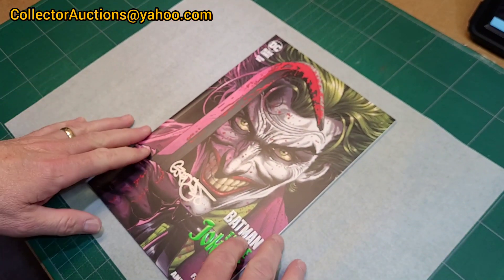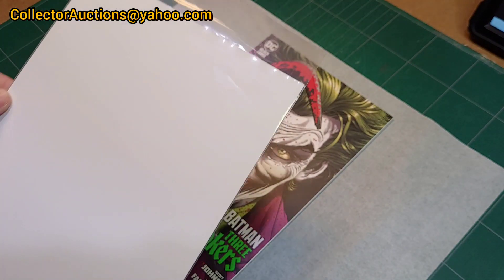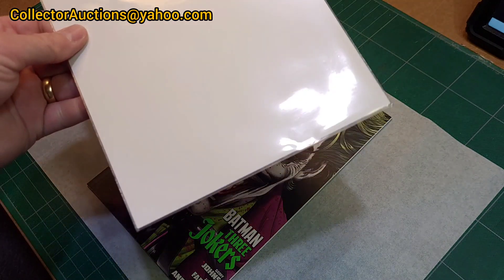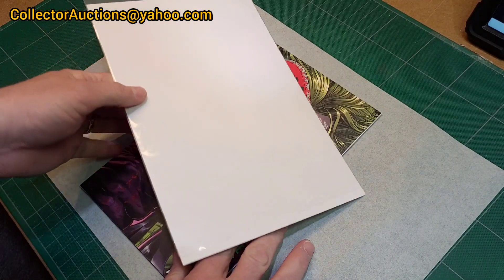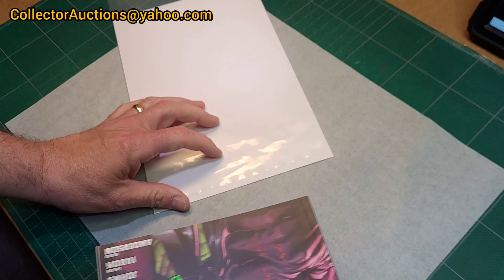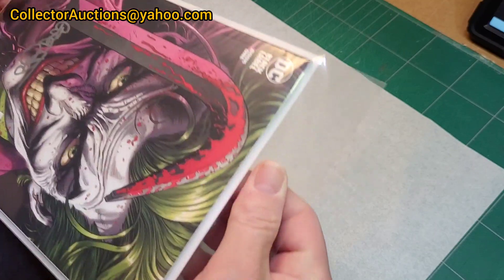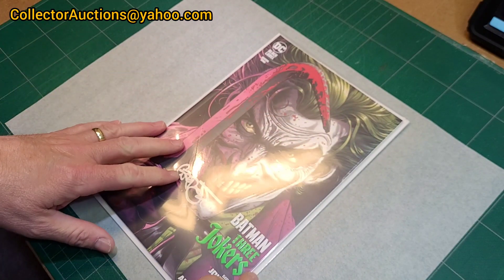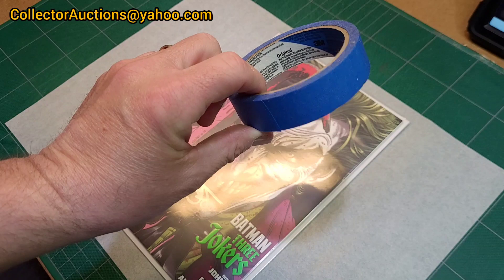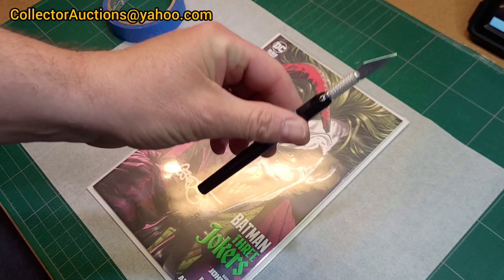I've laid down a piece of parchment to keep the area clean. I've got a silver age regular bag and board and we're going to put the book in there. This common silver age bag is going to get cut — we're going to put a window in it. We'll do some prep work using painter's tape, an exacto knife, and a straight edge.